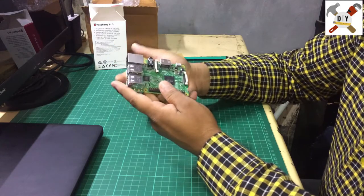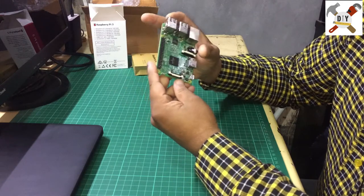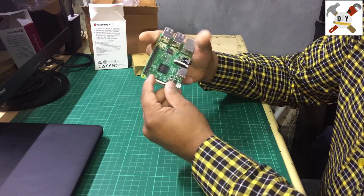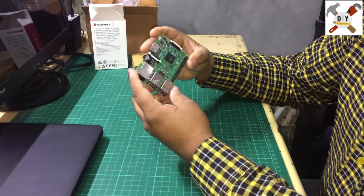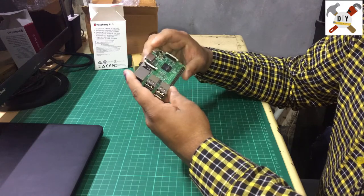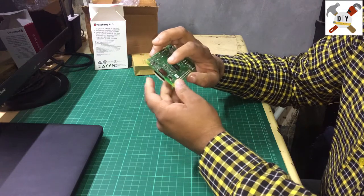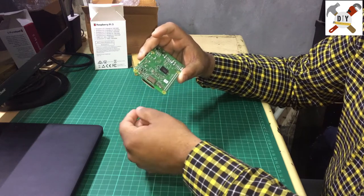There is a special camera for the Raspberry Pi that you can buy from Amazon and other websites, and you can directly connect it to this camera port. This is the display connector, where you can get TTL output and connect an LCD display. The board does not have built-in storage, so here is the micro SD card slot — you have to install the operating system onto a micro SD card.